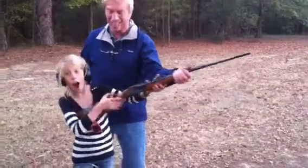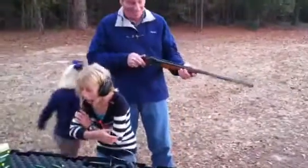Just stick your finger over it. Take your finger and just stick it in your ear. You're fine.